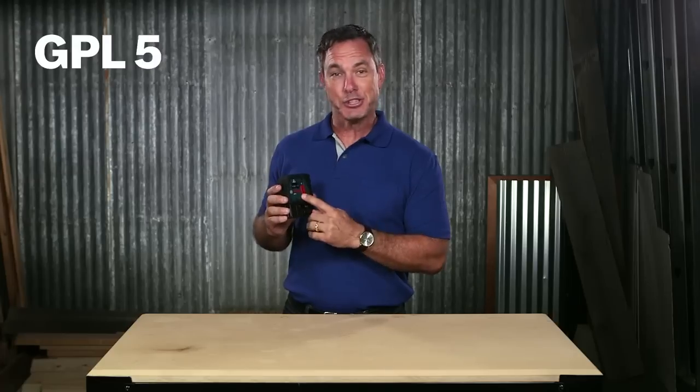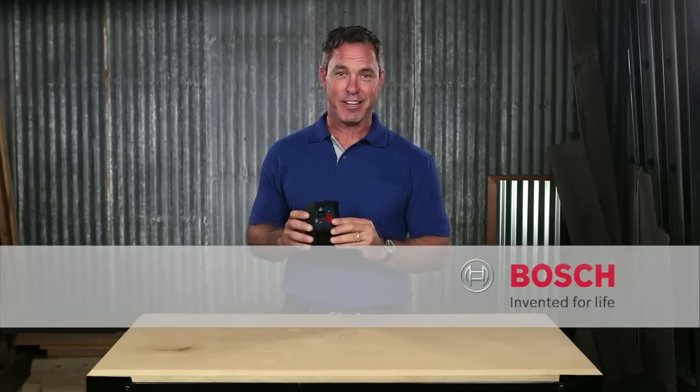This is the Bosch GPL5 5-point laser. For more information, see this page and be sure to check out the full line of Bosch lasers.